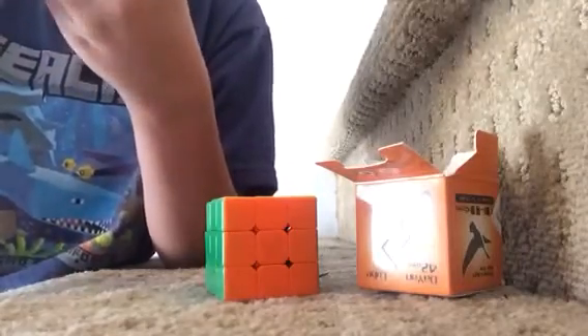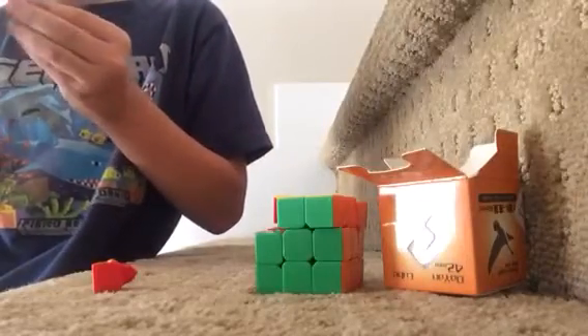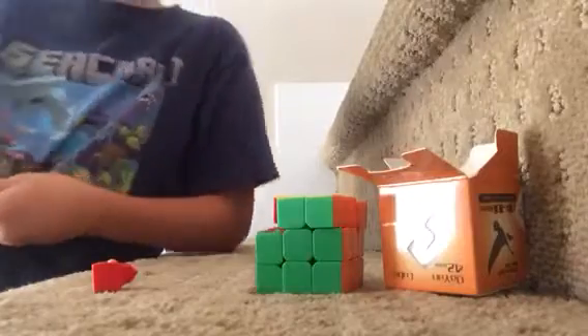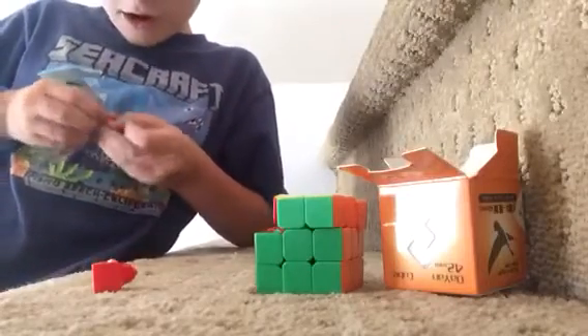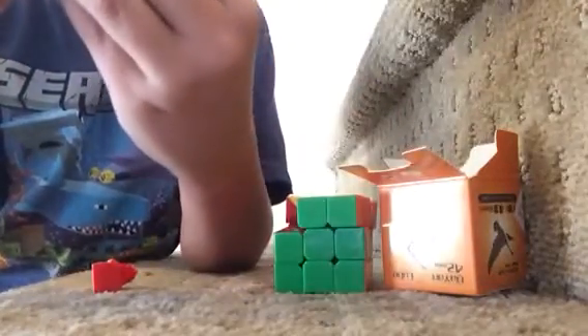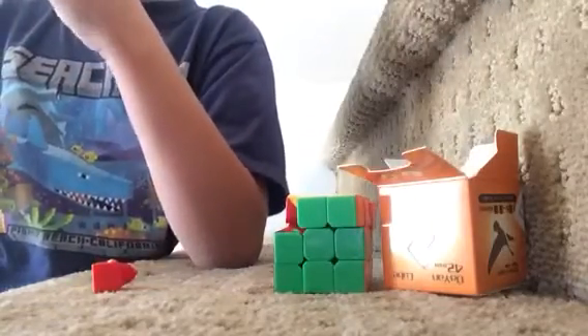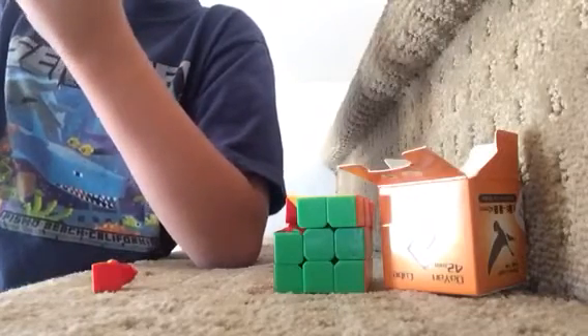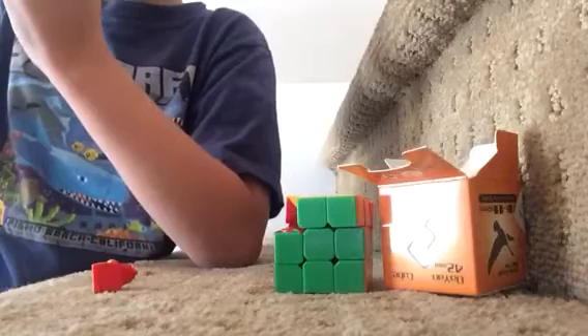So here are the center caps — well, they're not caps. My hands are really sweaty right now, I just got back from school. Okay, so here are the pieces, and they slide in. That's hard to put in.